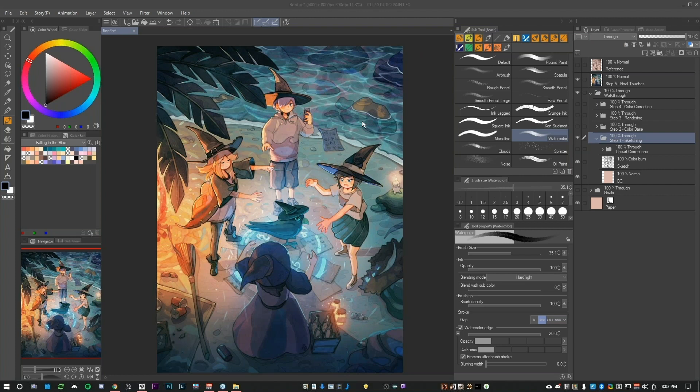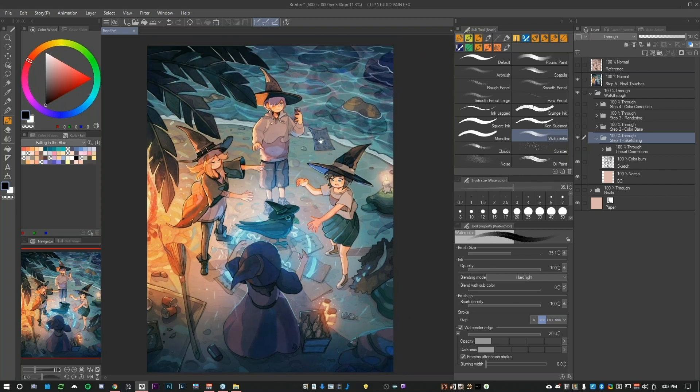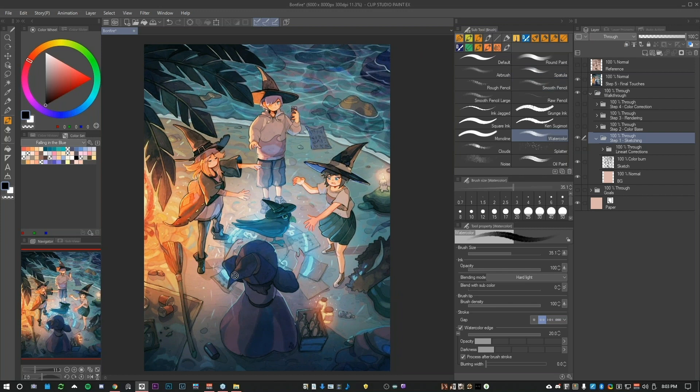Hello, everybody. I'm Simone, Sims Art on the internet. I will show you how to make watercolor style with my current style. I'll start by showing you this picture — this is the picture I will work on. This is the final look, but I saved different stages that I'd like to show you. In every stage, I will show how I reached the specific look before proceeding to the next stage.